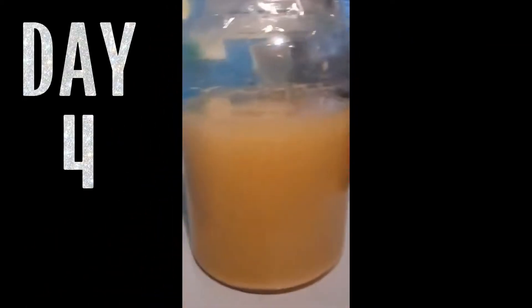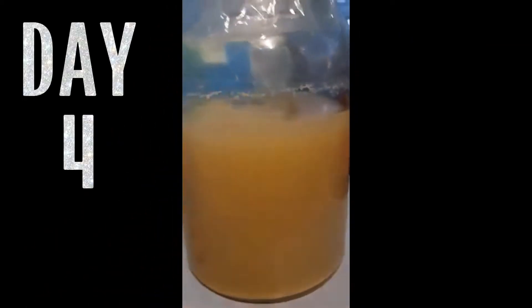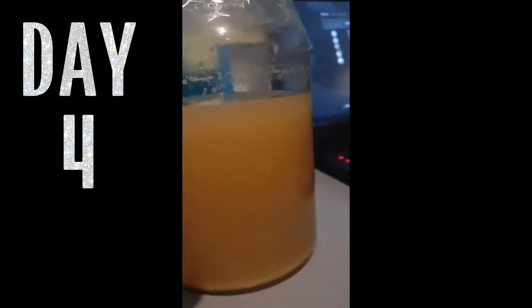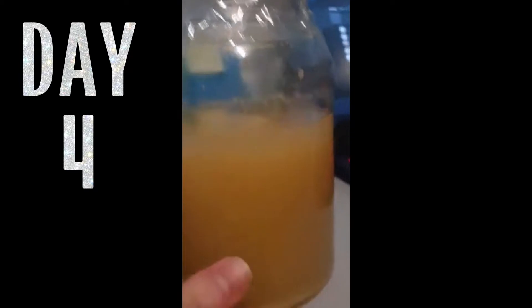Welcome back. This is the fourth day. As you can see, this is the wine again. Some differences — it looks like it was a little darker before, but the major change is that the bubbles, or the foam from the yeast, are mostly gone now.